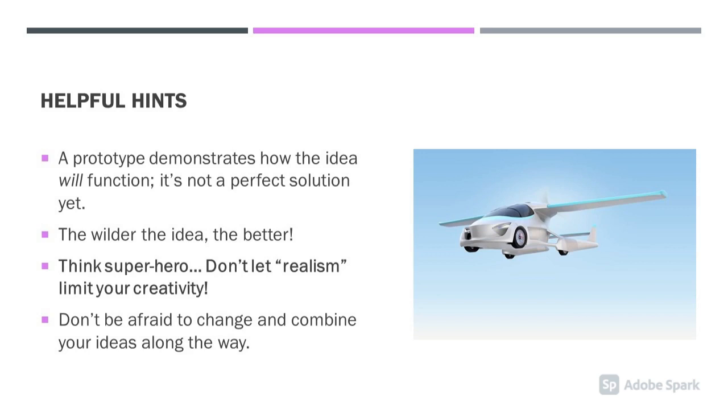Some helpful hints: A prototype demonstrates how the idea will function — it's not a perfect solution yet. The wilder the idea, the better. Think superhero. Don't be afraid to change and combine your ideas along the way.